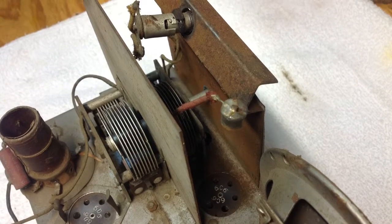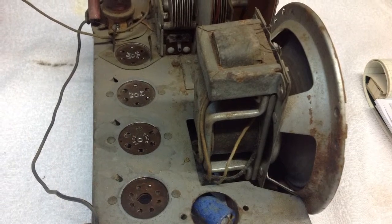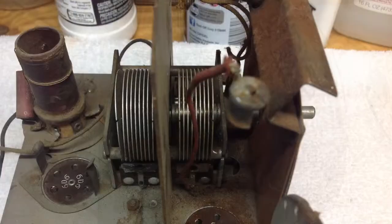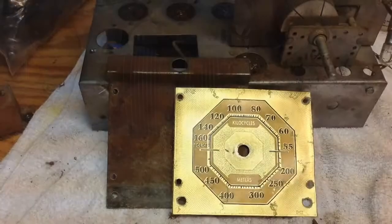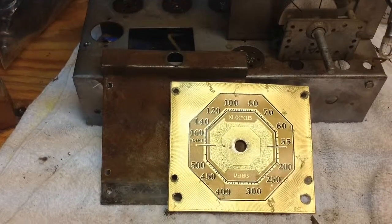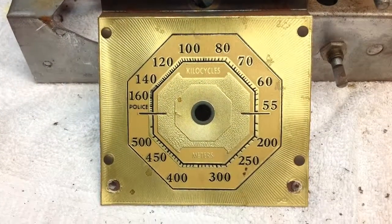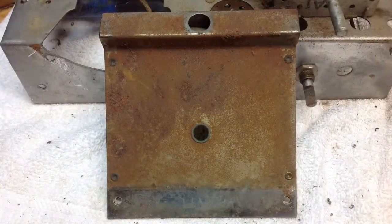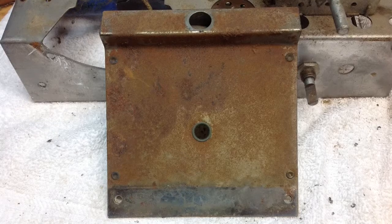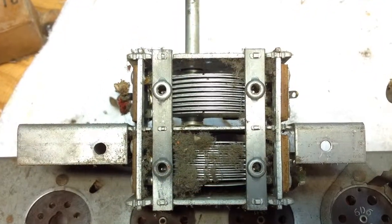To remove the rust from the chassis itself, I used naval jelly, and same thing with the speaker — you can see there's a lot of rust there. The dial plate holder I took a different technique for. Here's a close-up look of the dial plate itself. The dial plate holder was completely rusted; I used Evaporust on it and let it soak for about 24 hours, then cleaned it up with chrome polish and gave it a coat of clear coat.